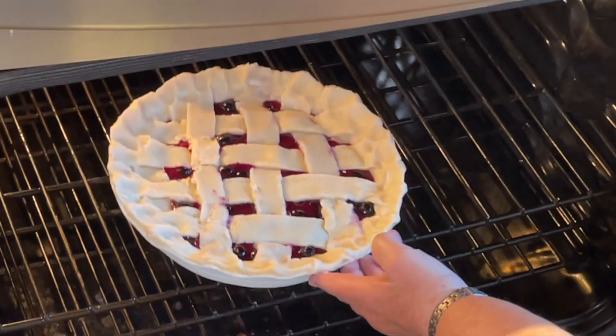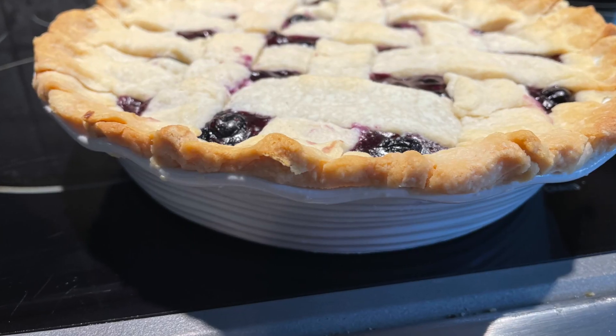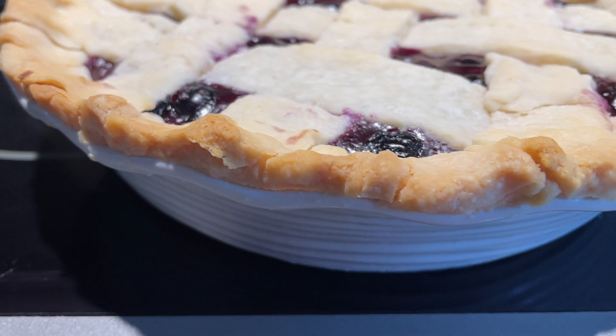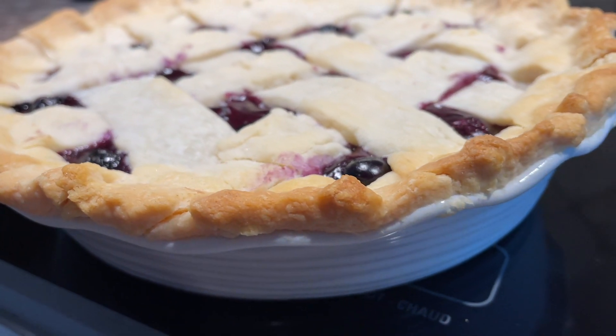We just need to bake the crust, so time it for between 15 to 20 minutes, but check on it frequently because once it is golden brown and the crust has baked up nicely, then it's ready to remove from the oven. Remember we already did the filling on top of the stove, so we're not waiting for that to cook through.